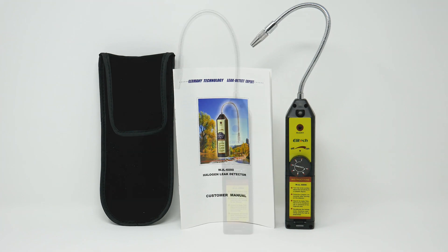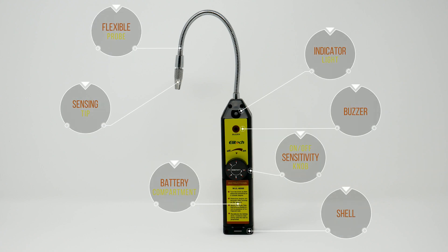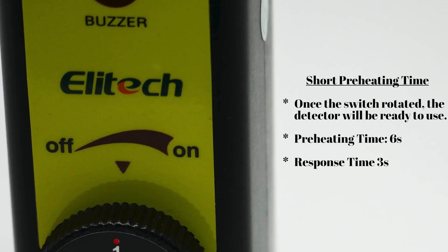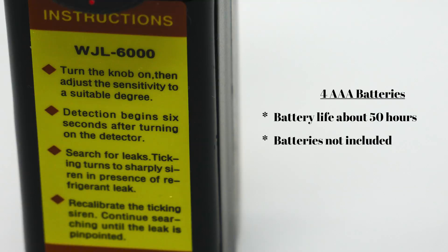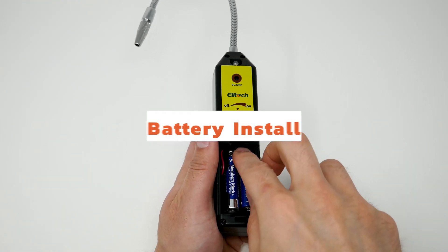Here we are looking at the features of the device: audio and visual alerts, short preheating time, seven adjustable sensitivity settings, four AAA batteries, and a flexible probe. Next we're going to do the battery install.